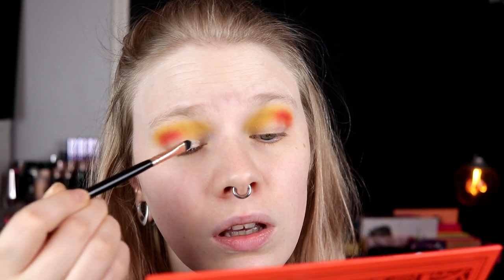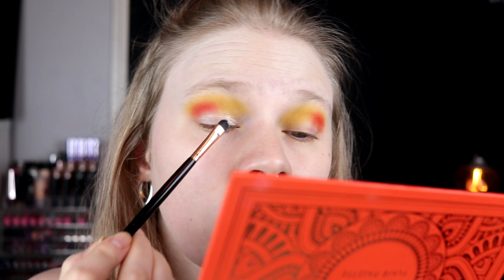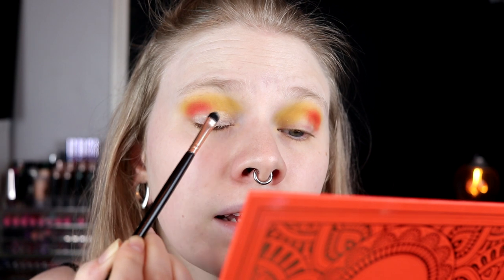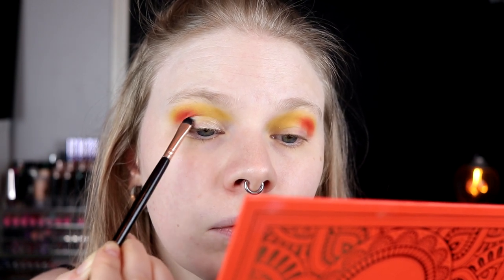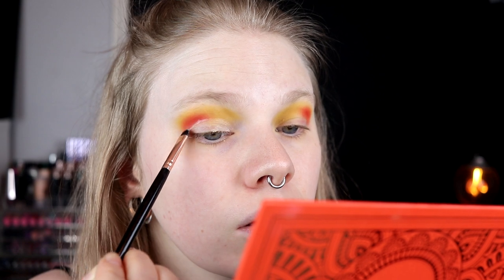I usually don't do a cut crease when I'm doing an all-shimmer lid because I don't feel it's necessary, but hey, I'm just going to do it. I'm kind of following my crease, maybe doing a little bit of re-handing. I want to put the shimmery red out here where I have the red in my crease, and then take the orange shimmer where I have the cider. I start with the red and pack it on.